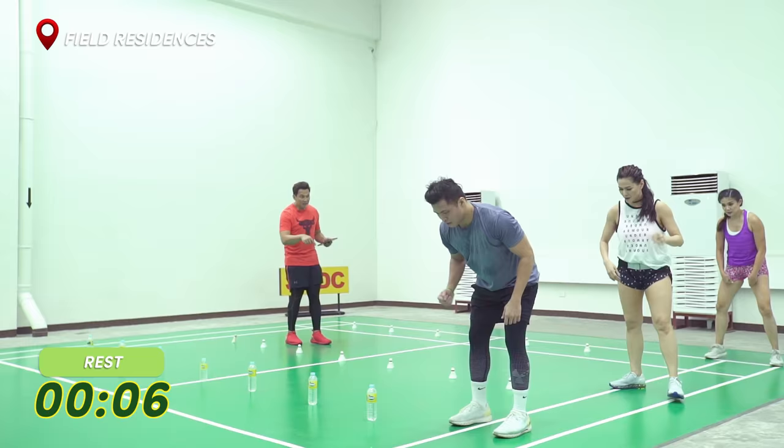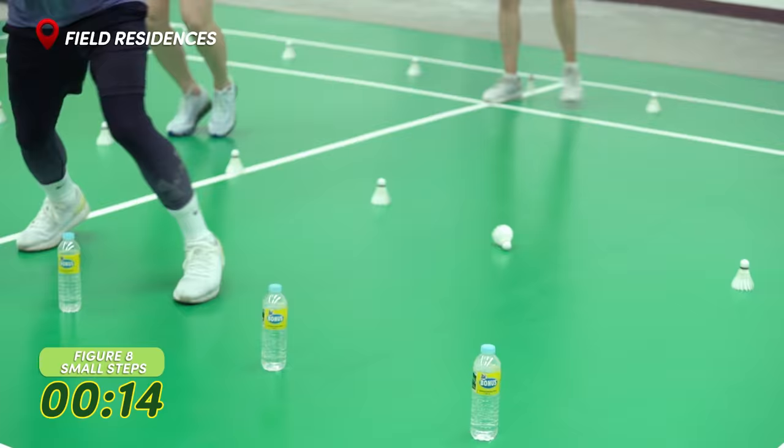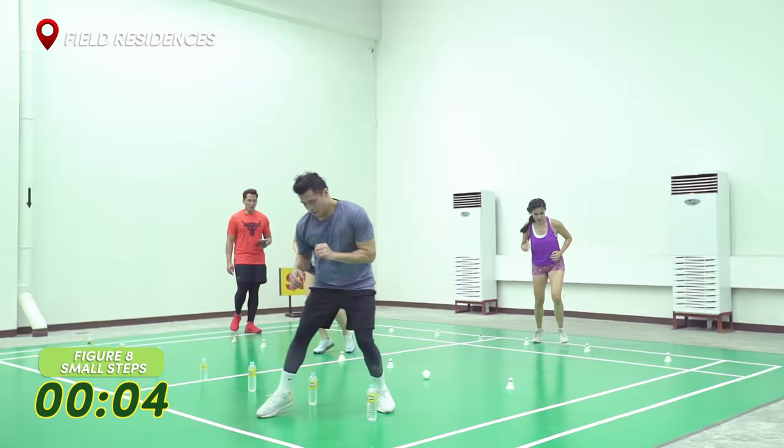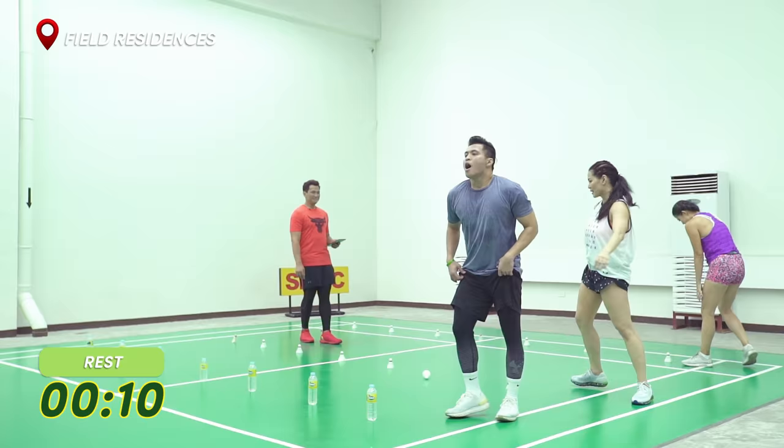Then we're going to do forward and back — in and out. In five, stay low. Last speed. Three, two, one. Go. Good. Low and fast feet. Low and fast feet. Good. One more round. Come back. Good. Five, four, three, two, one. Good. 10 second break. Inhale. Exhale.